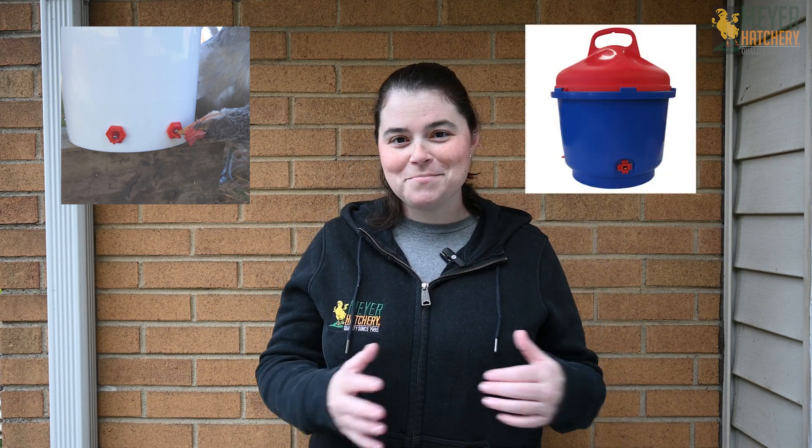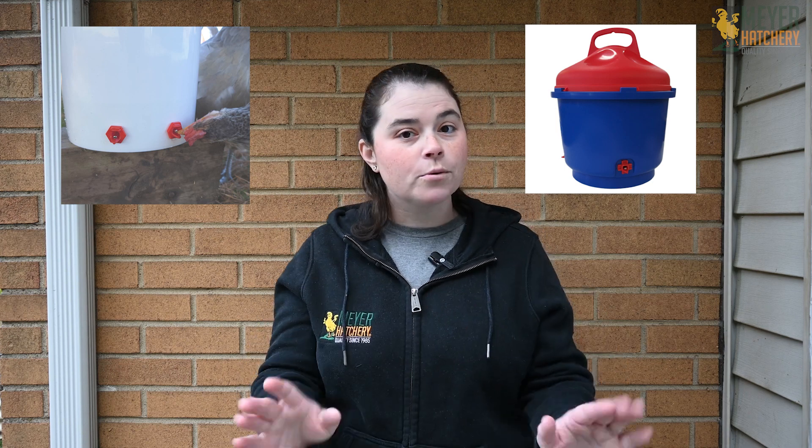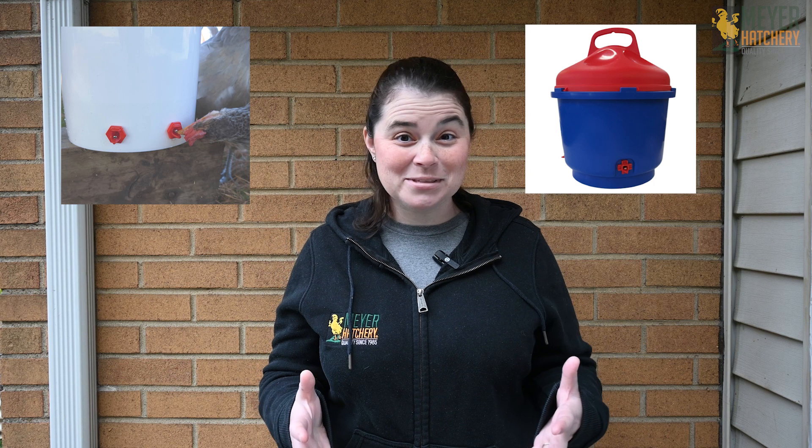Is your flock used to using a nipple waterer type system? There are options out there to ensure that those nipple valves don't freeze. Here are two options: the freeze-free nipple watering valves and a heated nipple waterer as well. These are really great because your flock can't sit in the water or try to stand in it — and it's going to help ensure that the water is not only not frozen but kept clean as well.